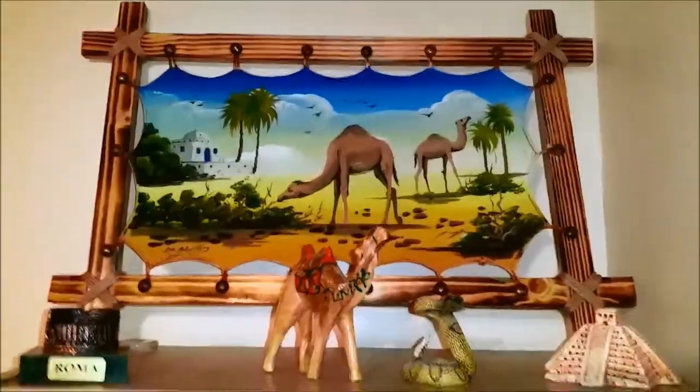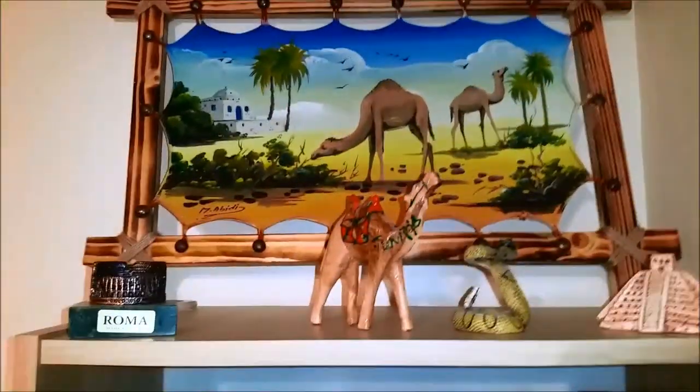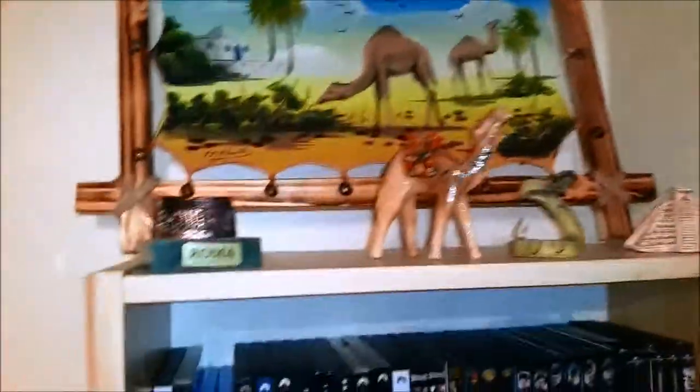My bed — doesn't really work for showcasing a bed. That's about it. Got a pretty awesome camel skin poster painting from Tunisia where I went on holiday, and some various trinkets from holiday trips.